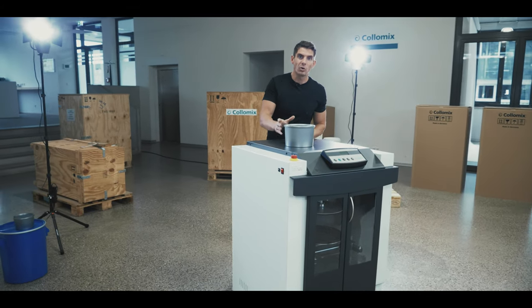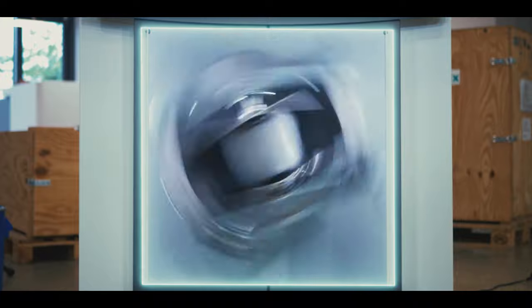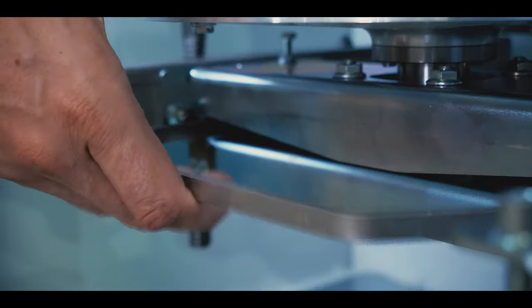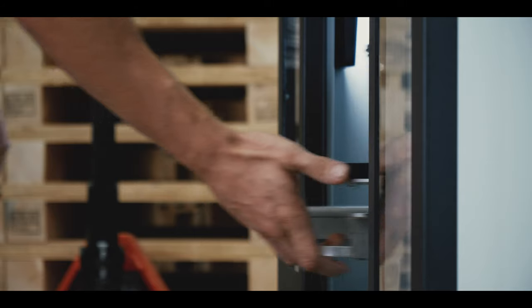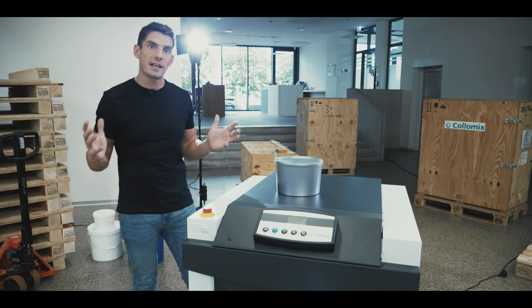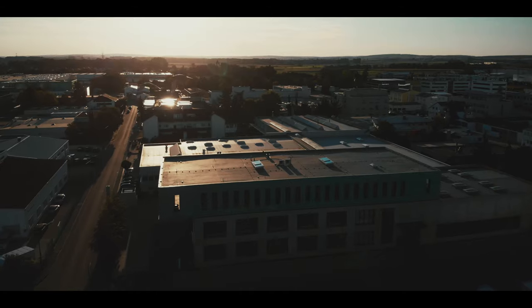For offset inks in small quantities, consistent mixing can only be achieved through high speed. The Visco 550 from Colomix is engineered to operate at the highest speeds. It comes with the fastest mixing unit in the range and mixes inks directly in sealed containers. I'm here at Colomix's cutting-edge factory in Germany to see how the Visco 550 boosts reliability and profits.